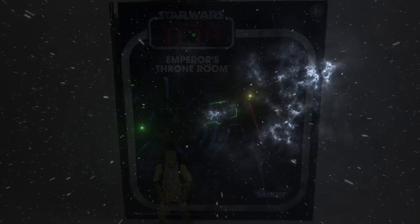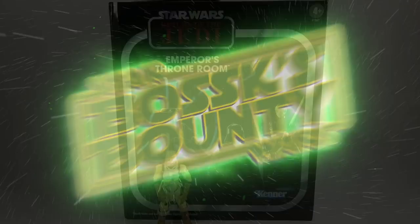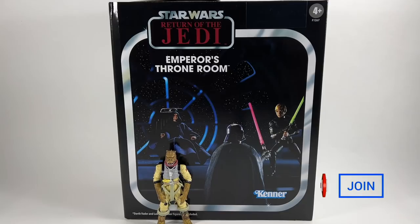In this video, we're going to be taking a look at the Star Wars The Vintage Collection Emperor's Throne Room. Hi there Star Wars Collectors and welcome to another Boss X Bounty video.